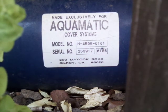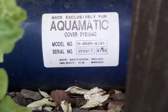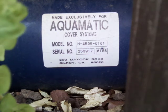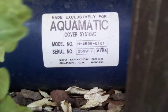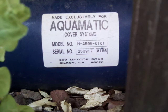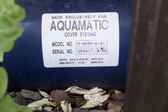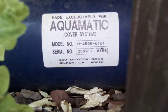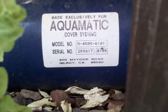This automatic cover is made to open and close, and it works really well. I don't know who built it — when Grampy put the deck in — but it's been there for so many years, and we like to see it work. If it's worn out we might get a new one, but it says made exclusively for Aquamatic cover systems, model number, serial number.